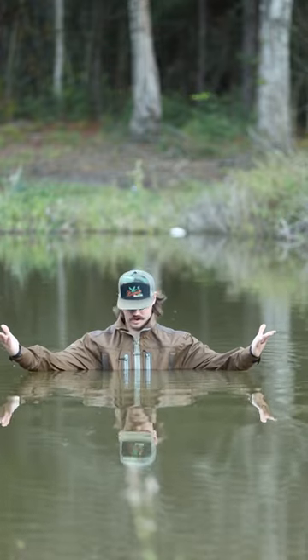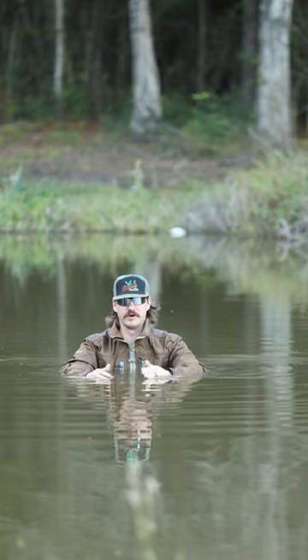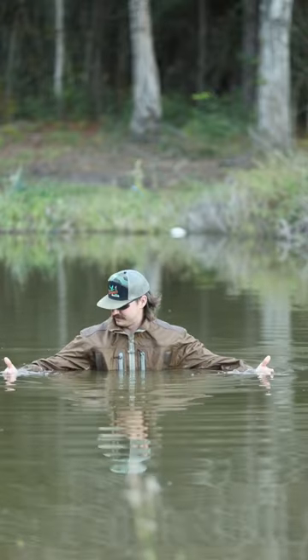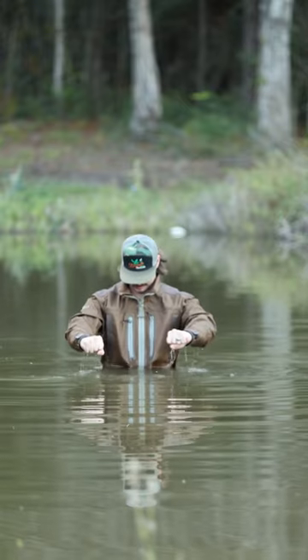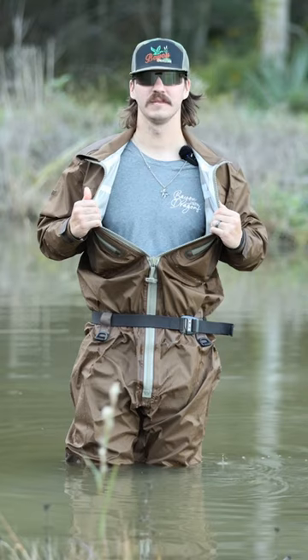Completely submerged in the water and my body is completely dry — I'm freaking pumped to put these to the test out in the marsh. These things are awesome, they look badass, and I'm excited to try them out in the marsh. Completely dry.